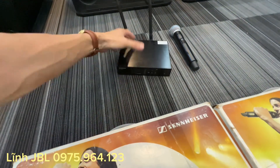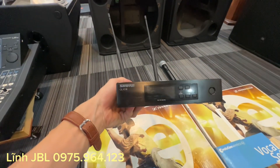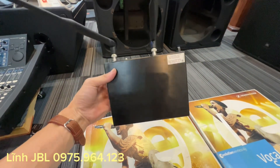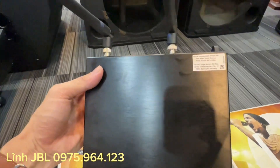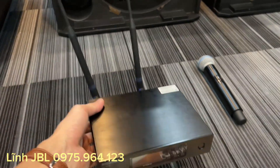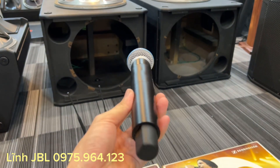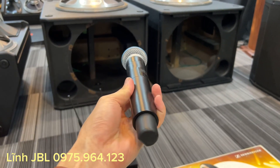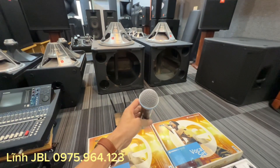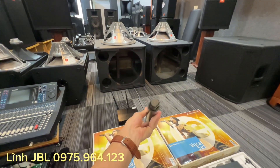Và em Lĩnh cũng còn một bộ QLXD4 nhé các bác. Shure QLXD4 cực kỳ là đẹp, cũng rất rất xuất sắc. Tay gần như là không một hạt bụi đốt luôn các bác nhé, rất rất đẹp. Này chạy cổ Beta 58 các bác nhé. Xuất sắc luôn.